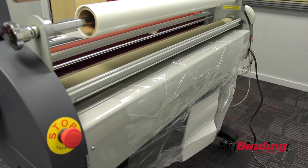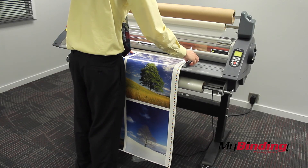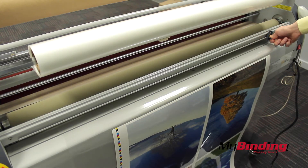Let the lamination run a bit to get all the wrinkles out. Now I can adjust the edge guides on my table and start laminating some pretty big projects. Go around back, wait for it to finish, then cut it off to trim up nicely with another trimmer.